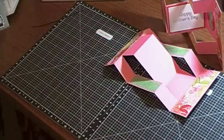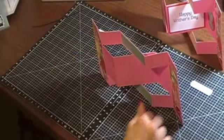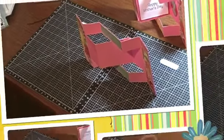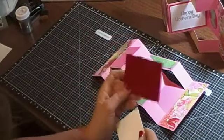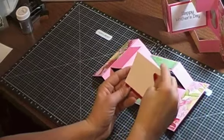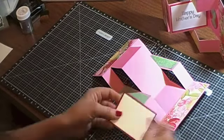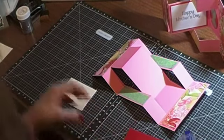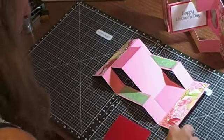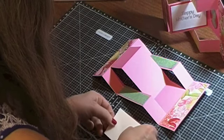I used the red to bring out more of the red in the card. You'll cut the red piece two and three-quarter by three and three-quarter, and then the white that goes on top of it is cut two and a half by three and a half. I am going to glue these together before I stamp them — it just makes it easier.